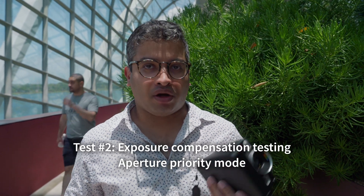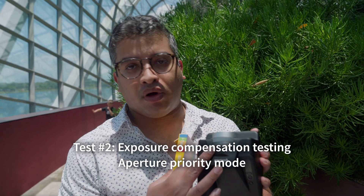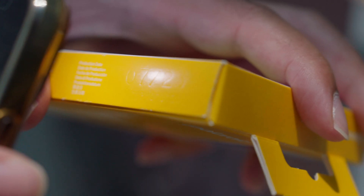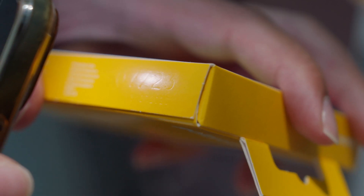We're going to do an exposure compensation test since many of you have been having issues with the exposure light meter on the camera. We're going to run through all the major modes — taking shots at minus three, minus two, zero, and so forth. Between minus one and zero, we'll shoot at each individual one-third stop. We're using a fresh pack of film produced in July this year, so we can't blame anything but the film if it doesn't work.